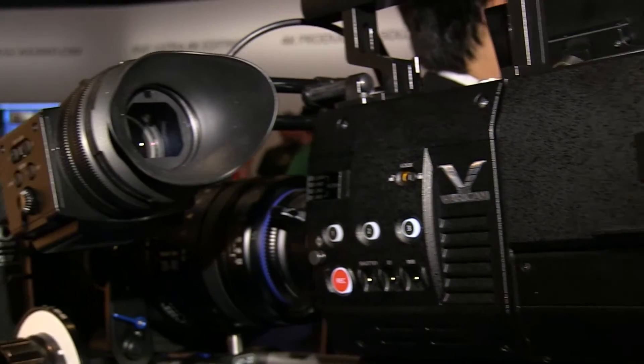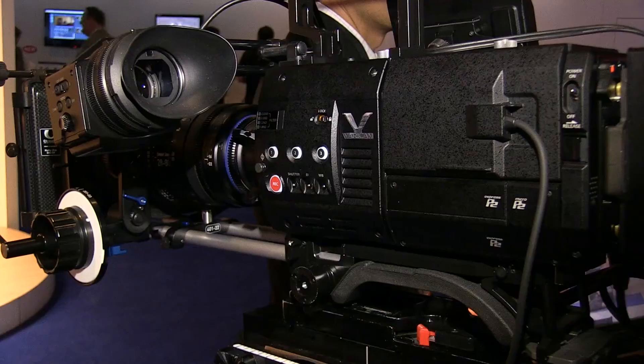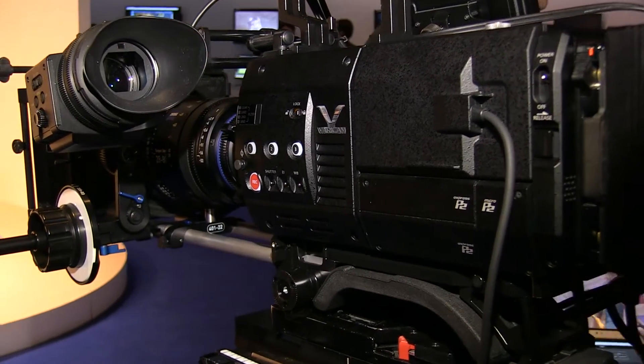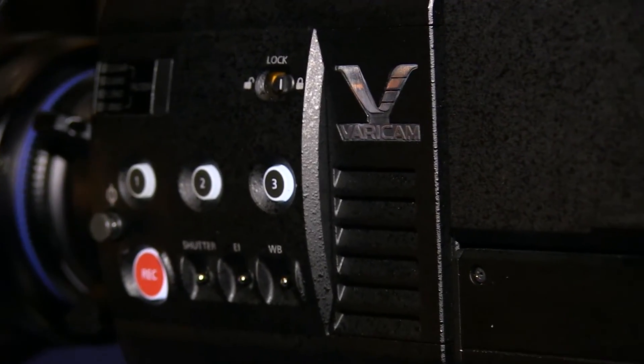The recorder, camera head, and viewfinder for the Vericam HS is a suggested price of under 45,000 euros. For the Vericam 35, the recorder, head, and viewfinder suggested retail price will be under 50,000 euros, and they'll be launched and released in the autumn of this year.